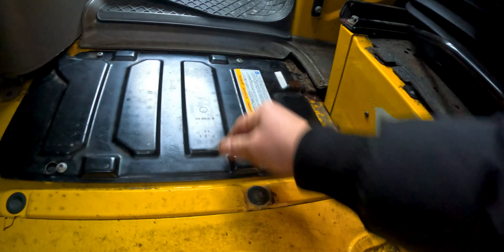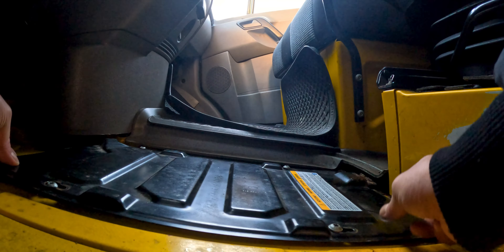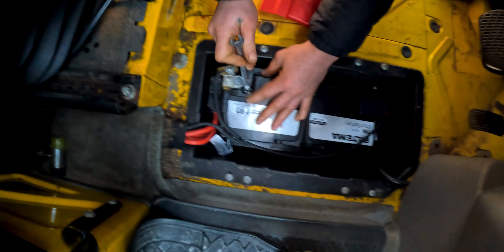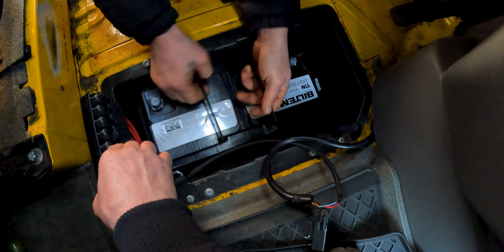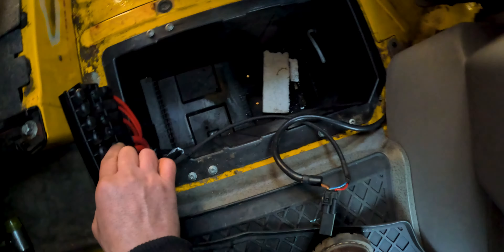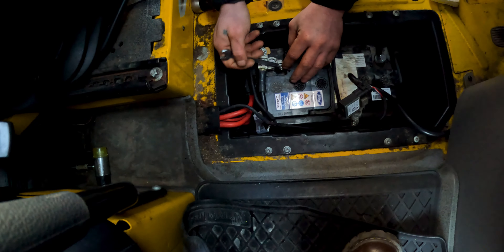Just loosen it a bit, move it, and take the cover out. All these four screws — just loosen them a bit. This is the old battery. We tested it and it was almost dead. We have a used battery that is in good shape, so we can replace it with this. This is an almost new battery.